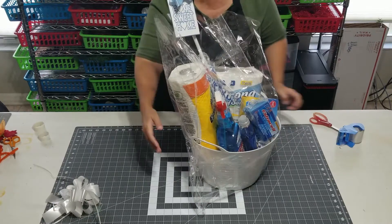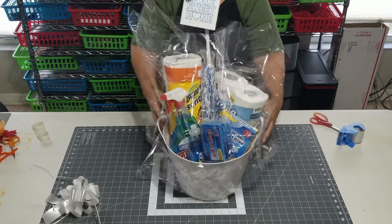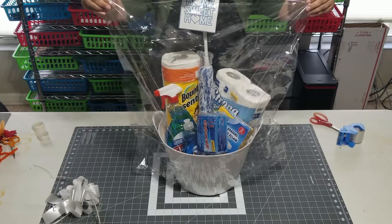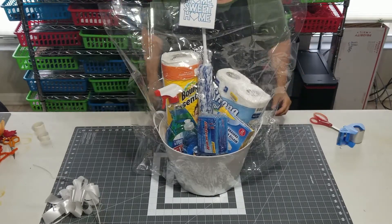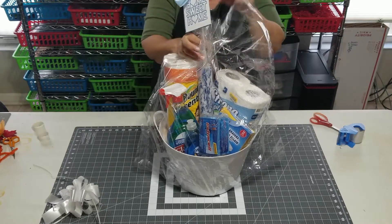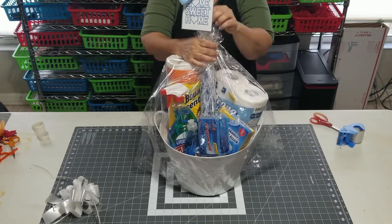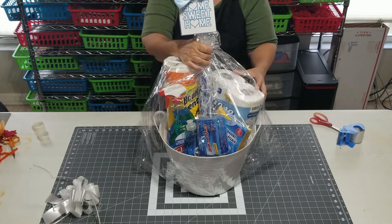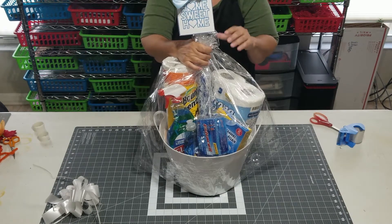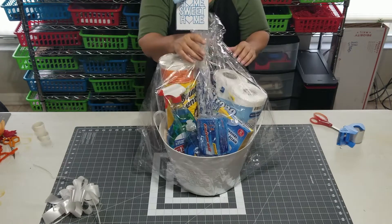Turn it around so you can see it now. We've got this pretty well centered. And then because this pull stick — I purposely did it this way because I'm going to use this as a sort of a stick to tie this shrink wrap to. And then this gives it more height again and kind of helps the structure as well.